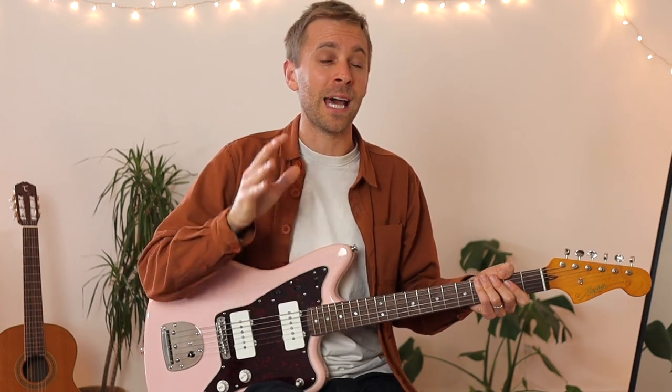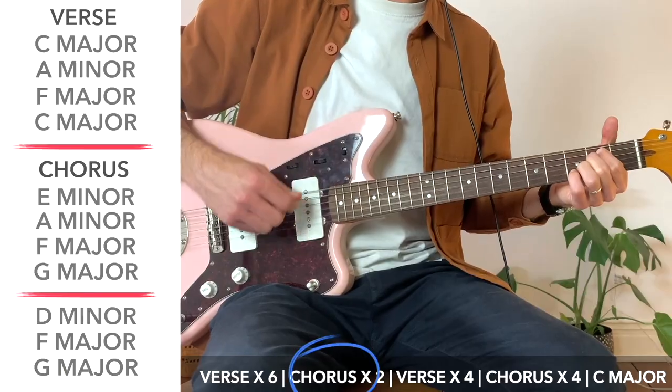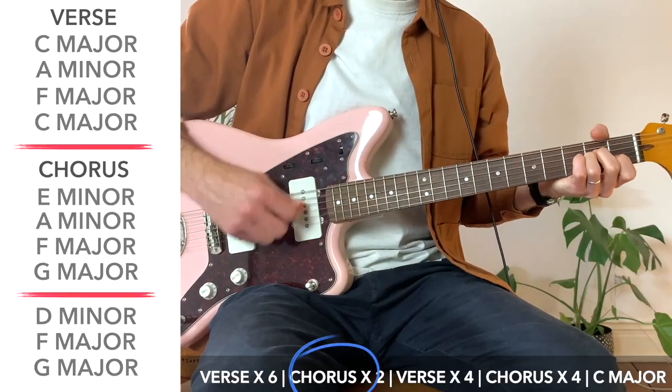We're going to discuss timing and an introduction to music theory, songwriting, composing your own music and how you can start to discover your own unique creative expression. By the end of this class, you will be able to come away with a completely self-composed piece of music. I love that bit and the results it can create for students.